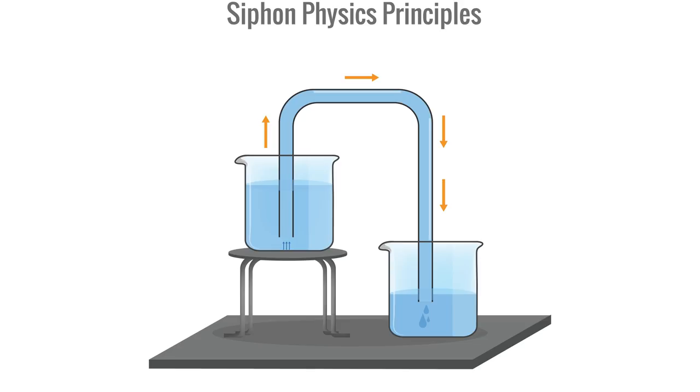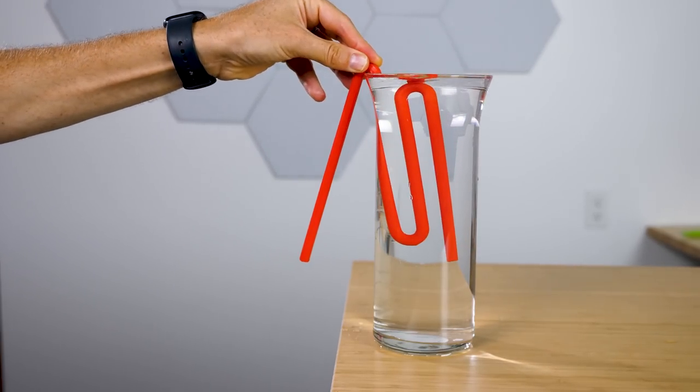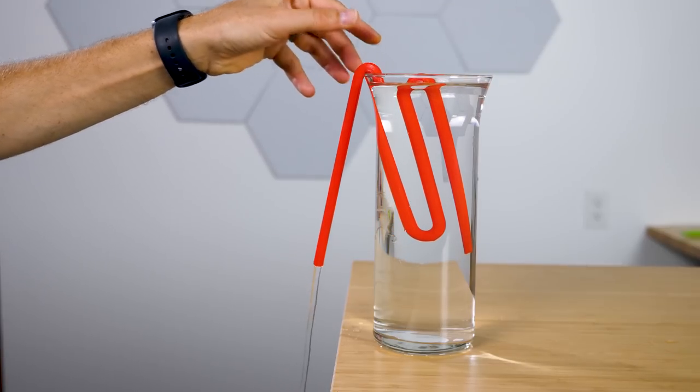Sucking pulls the water up and starts a chain reaction where the atmospheric pressure pushes the water through the tube and out of the glass, as long as the end of the tube stays below the surface of the water in the cup. So it takes some energy to start a siphon. But when I just drop this weird shaped tube in the water, how does it start the siphon?